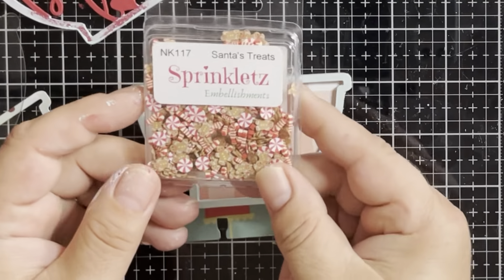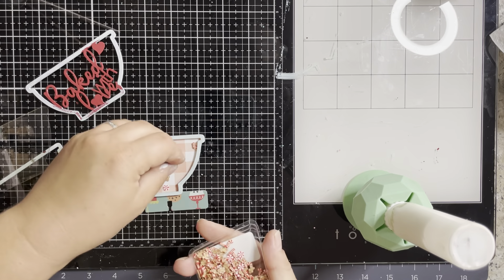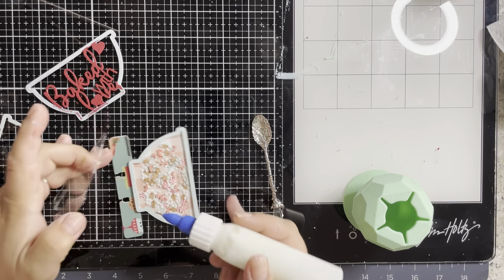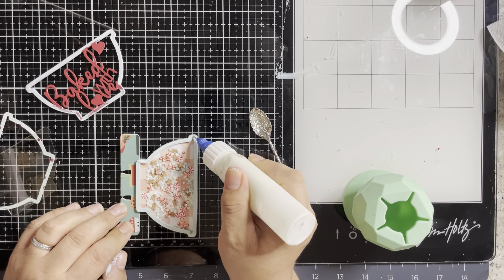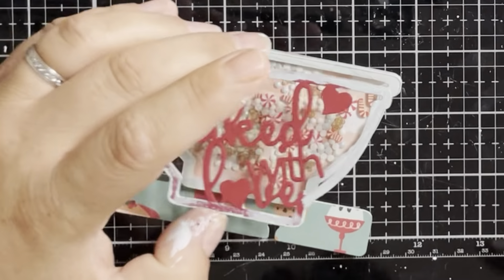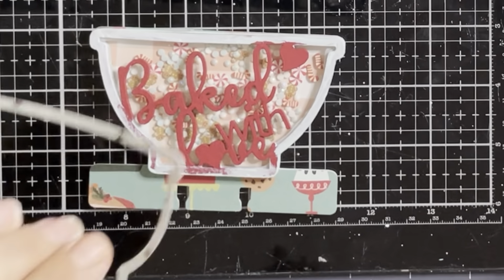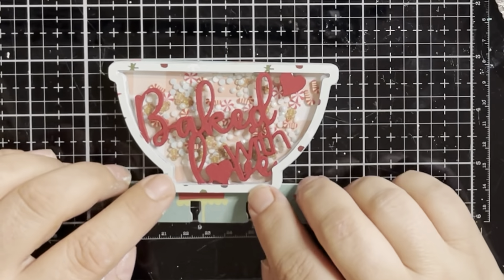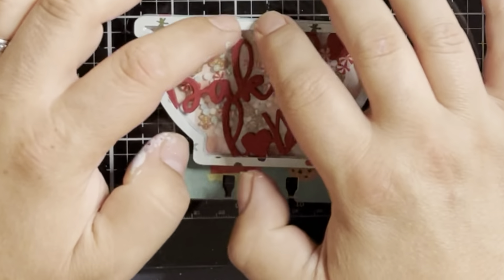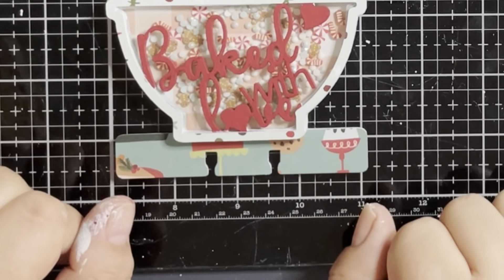The sequins mix that I am going to use is the sprinkles kit, and it has some gingerbread, peppermints, and candy canes in there — I thought that would be a really cute complement. I am going to add my acrylic layer and just go around the chipboard. Now I'm going to go in with this layer on top, and my final layer — the patterned paper layer. Boom, that's it. I'm going to set this aside to let it dry, and I'll be back with the finished piece.